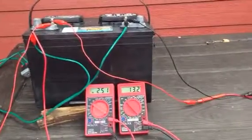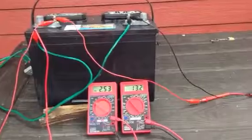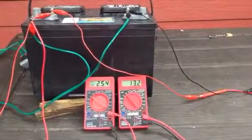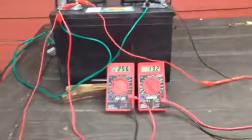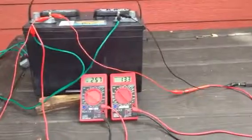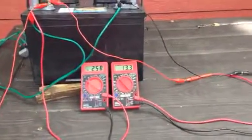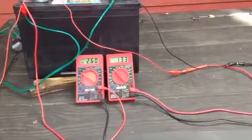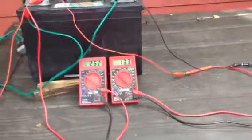2.5 amps on the left hand side. The battery voltage is at 13.2. Now the problem with this is that if the battery resistance is real high, it'll shoot. This unit is capable of charging batteries in series — I understand over 100 volts. So if you have batteries in series over 100 volts, this works very well.